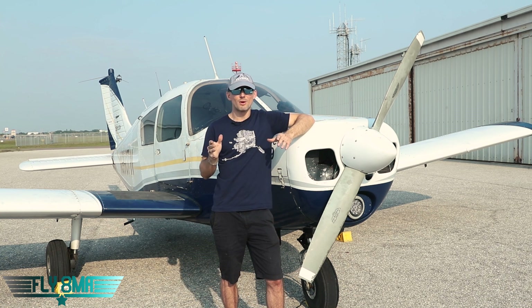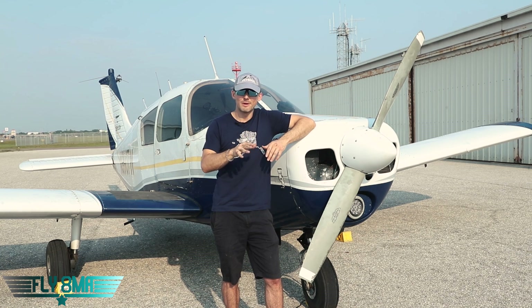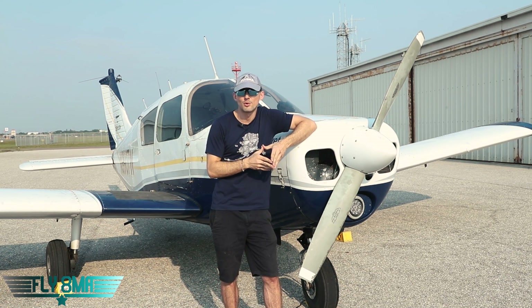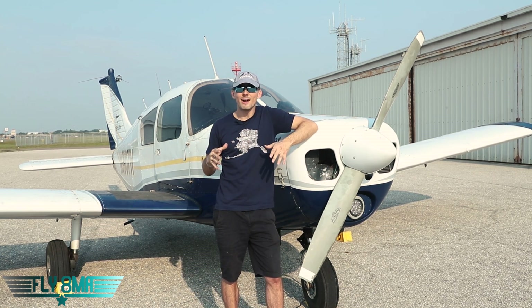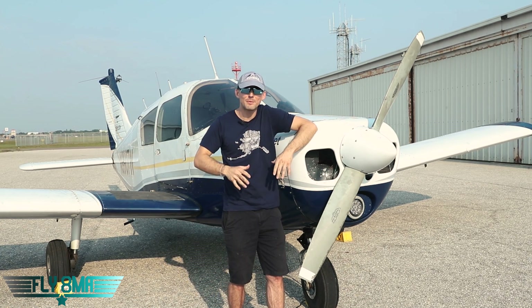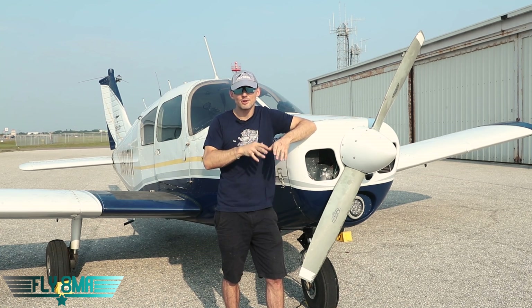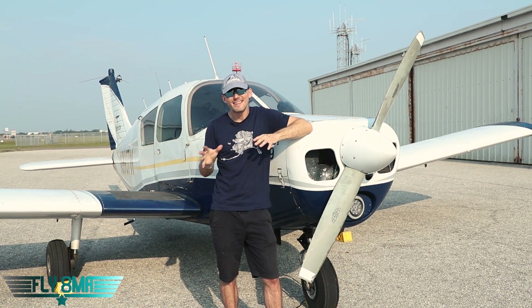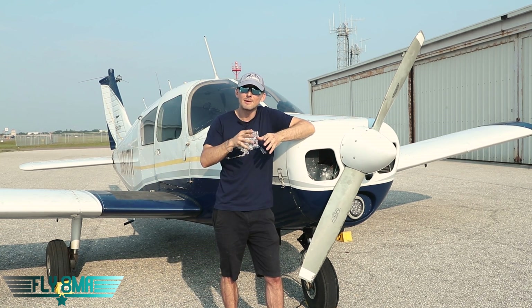At that speed, if something goes wrong — your brakes fail, whatever it is — you can pretty much just pull your mixture, turn off your mags, and let the airplane coast to a stop safely, or possibly turn it off in the grass between the lights, very much under control. Do not be taxiing fast. What scares me the most as a flight instructor is being on the ground. I am most alert and most concerned when I'm on the ground with students, either taxiing out to take off, during takeoff and landing operations, or taxiing back. Whenever we're on the ground, I'm way more nervous than when we're up at 3,000 feet doing stalls and spins.